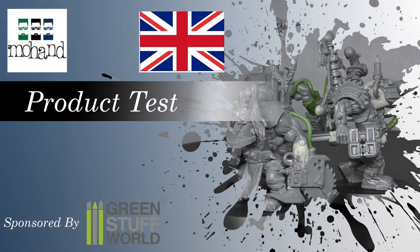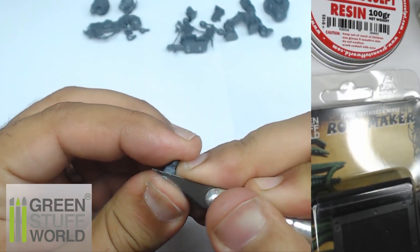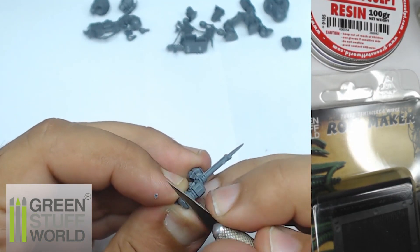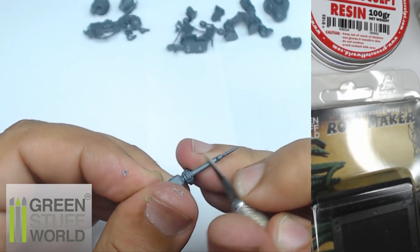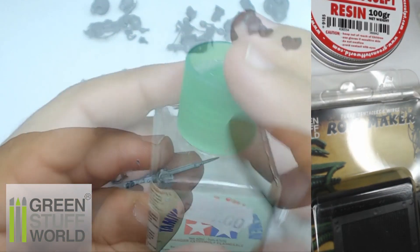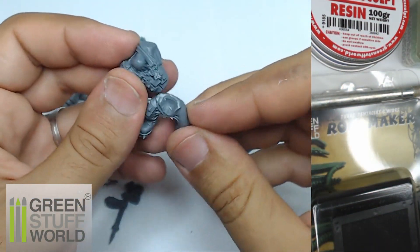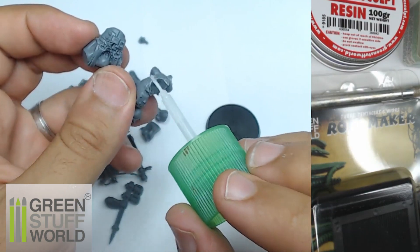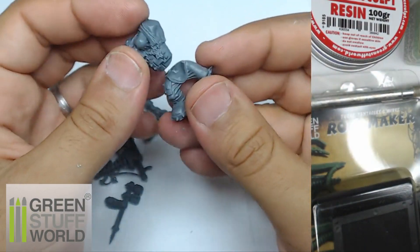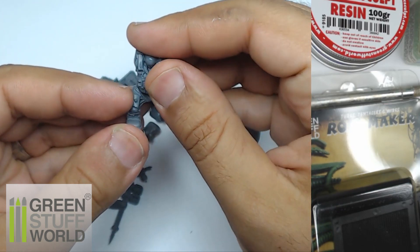At the beginning, I prepare all the pieces to be sure everything is clean, and I remove all the mold lines. I use different bits from my bits box — this one comes from Necromunda, probably the Goliath gang. It fits perfectly with the Mekboy I want to make with a custom force field. I use the legs from the Nob box and the torso from the Boys box.